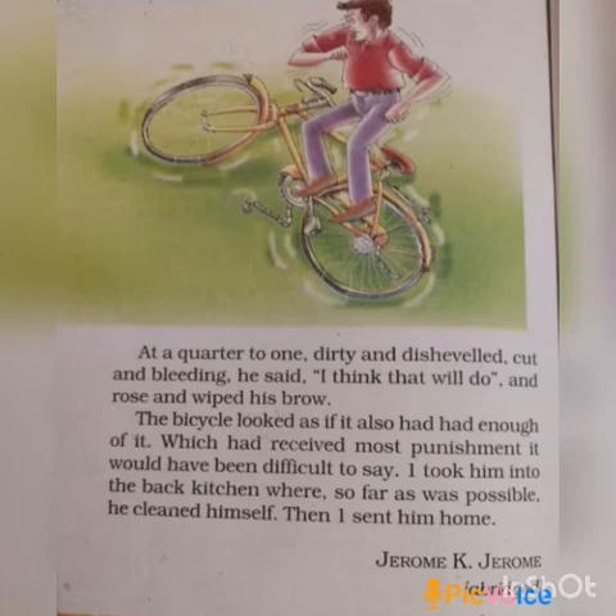He lost his balance and hurt himself on the head. Then he lost his temper and tried to punish the bicycle — it was a fight between man and machine. The tough bicycle showed its spirit: it spread itself from his hold and hit him over the head with its handle. By a quarter to one, the man thought the work was done. He himself was dirty and bleeding. The narrator cleaned him up and sent him home. It was difficult to decide who had suffered more — the friend or the bicycle.